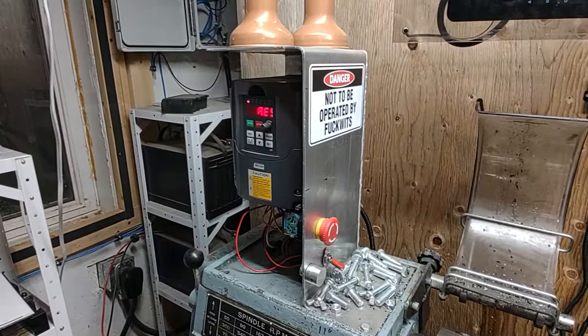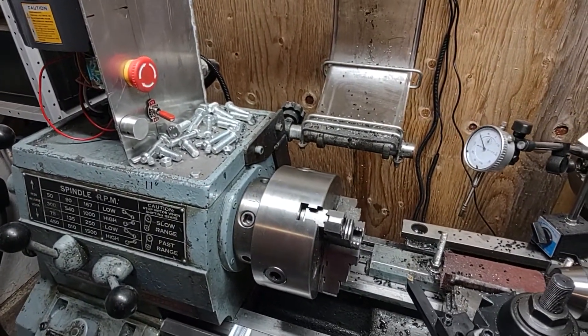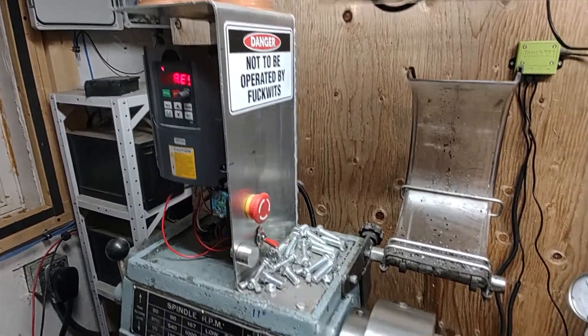Plus, the thing does a whole whack of other things. Super awesome upgrade for a lathe — if you get a chance, definitely get one. It made this lathe so much better.